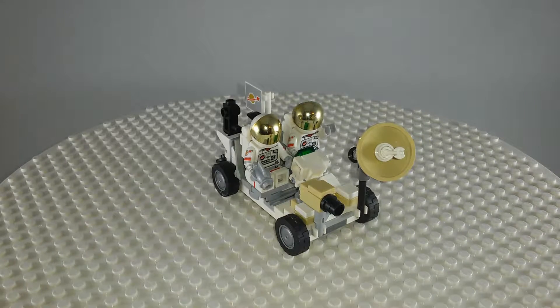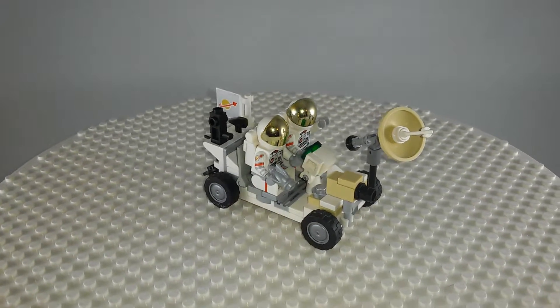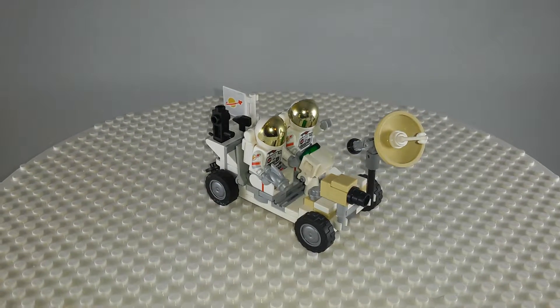Hello! It is time for a creation video. There are actually quite a few of them because I went on a bit of a spree for building rovers. Because it is February which for a lot of people in the LEGO community means it is Feb-rover... it does not roll off the tongue.